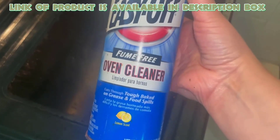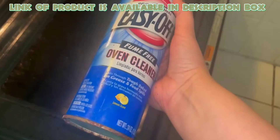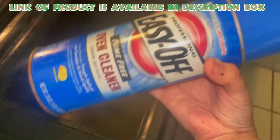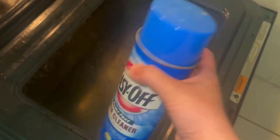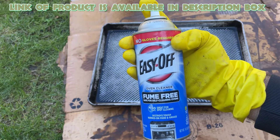Easy Off Fume Free Oven Cleaner removes tough, baked-on spills without any fumes. It works in a cold oven and cuts through grease without using strong chemicals. It is perfect for everyday cleaning and can be used on ovens and baking sheets. It also comes in a lemon scent and cleans well without harsh smells.